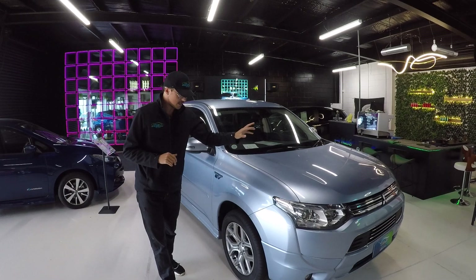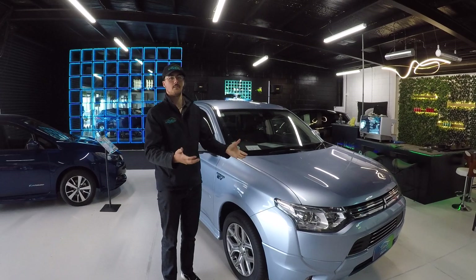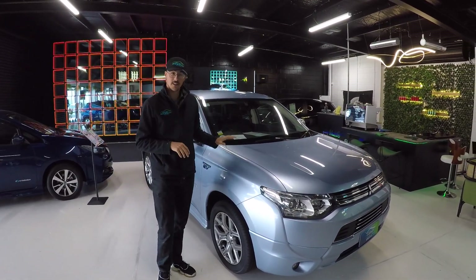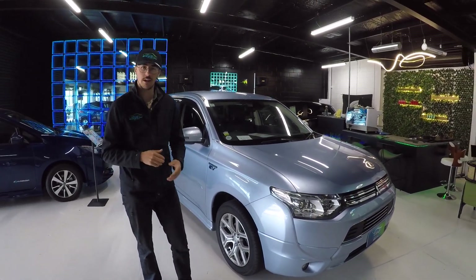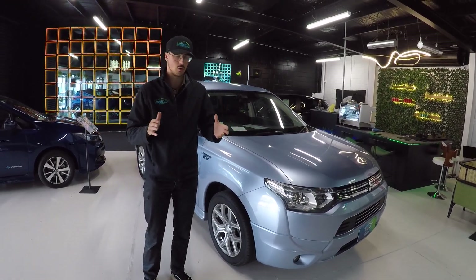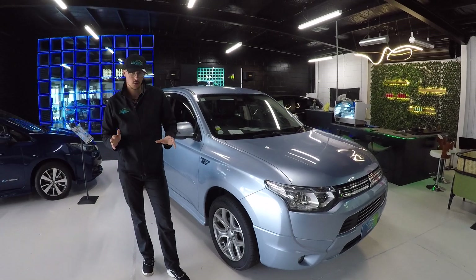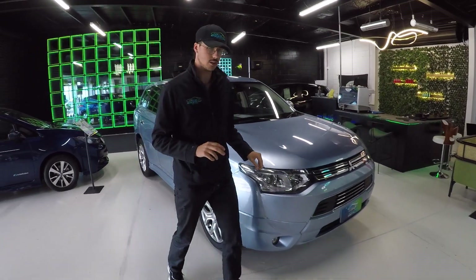This next to me is a Mitsubishi Outlander. A lot of people are wanting full family size SUVs but they don't want to pay for petrol — this is your compromise. This is a plug-in hybrid. You can run it in hybrid mode, it's four wheel drive, you can go up to the ski tours, you can go on road trips, and then if you want to drive it around town and use no money at all, you can plug it in and use it just in EV mode as well, which is really cool.